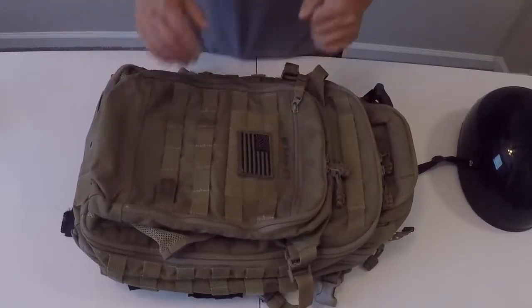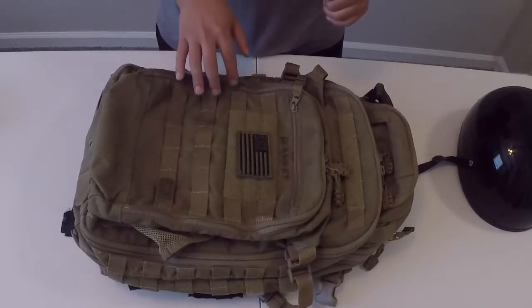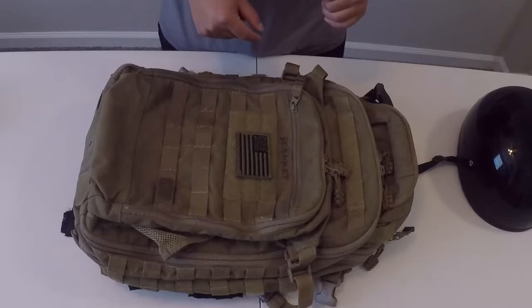There are a few unique features of this bag that set it apart from other backpacks on the market. The first being the helmet holder that's built into the backpack. The second being MOLLE webbing on the inside of the backpack. And the third being a secret compartment. The outside does feature a bit of MOLLE as well as a velcro panel where you can add different patches, flags, unit patches, and name tapes.